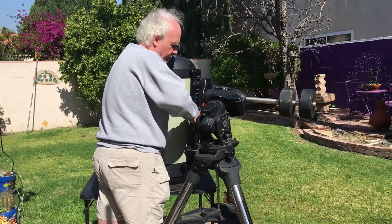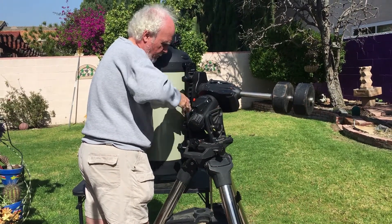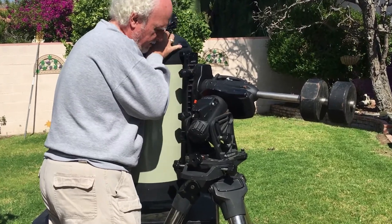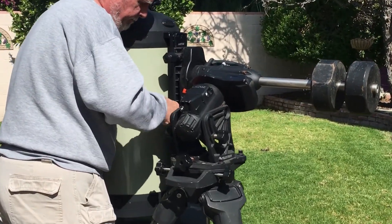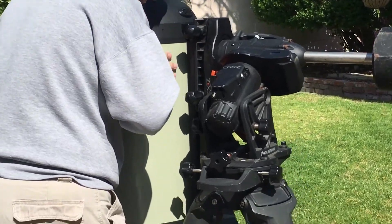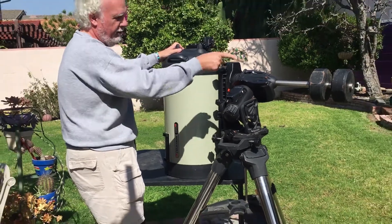First, I've got to lower the tube slowly down by loosening these, until it starts sliding down. There we go. Now it's in this position, it's more or less safe, but we've got to take the weights off.